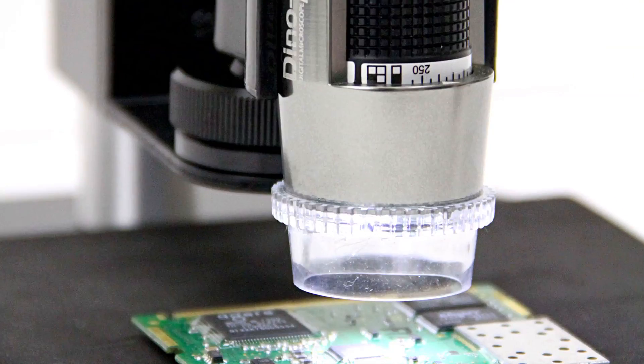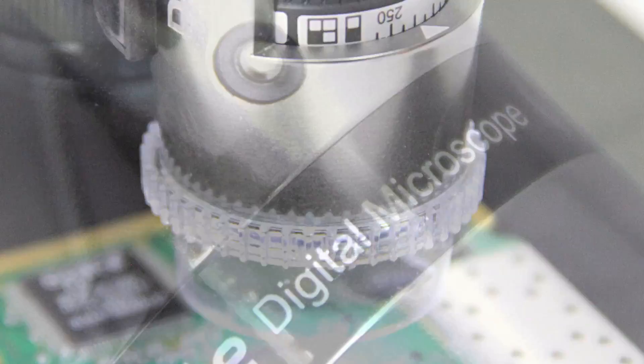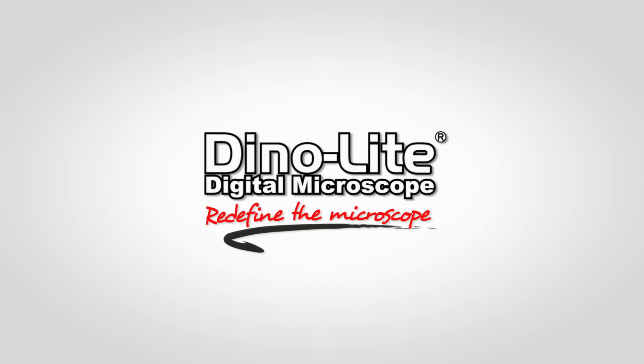The AM5018 Dynolite Digital Microscopes are easy to use, don't require a computer or additional software, while providing high quality imaging with no delay, all in a compact portable design. For more information, visit us at www.dynolite.us.